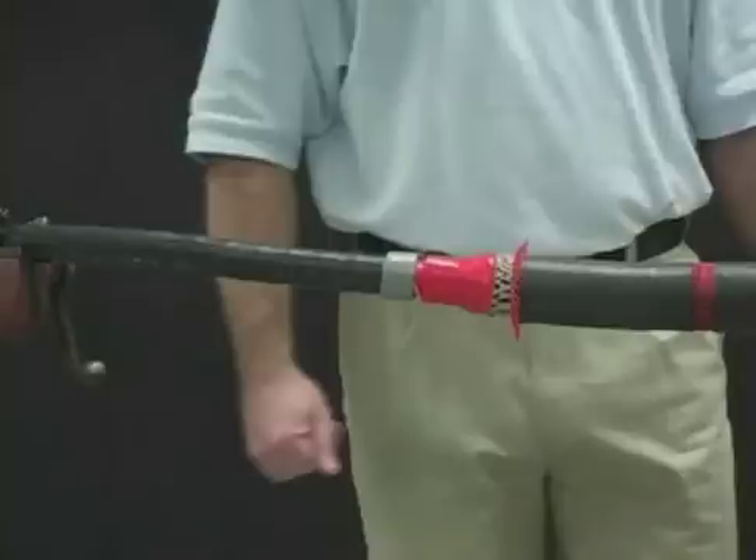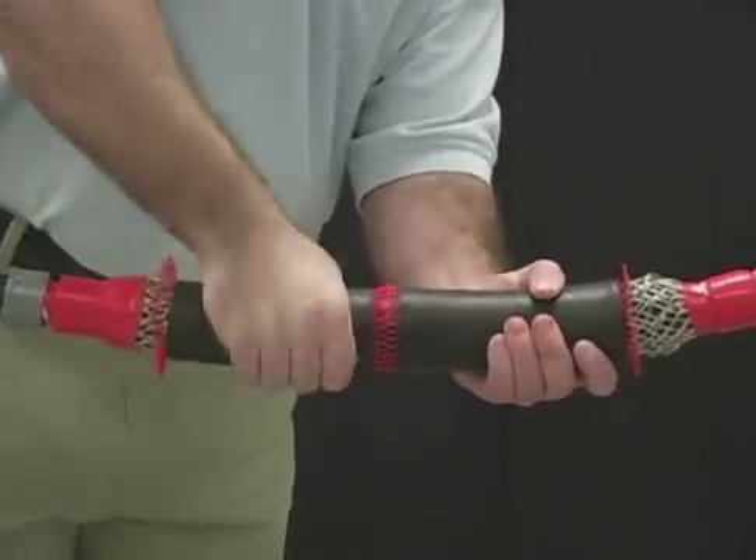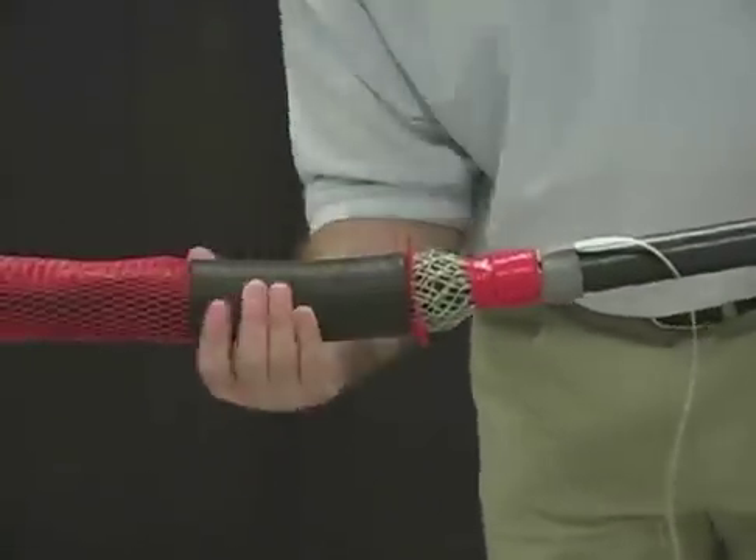Wipe any grease material off of the black rejacketing sleeve to allow for a positive grip. Twist the black rejacketing sleeve from side to side to release the grease. Slide the rejacketing tube over the ground braid and onto the cable jacket.